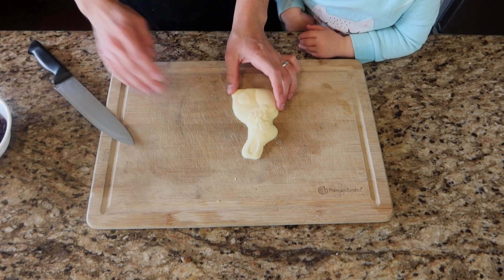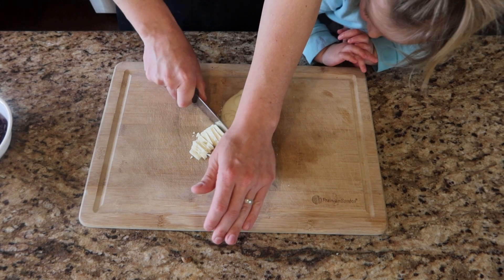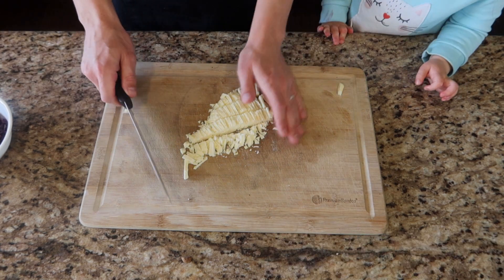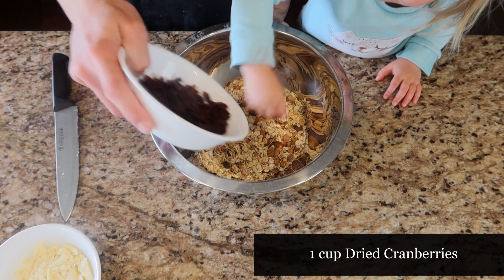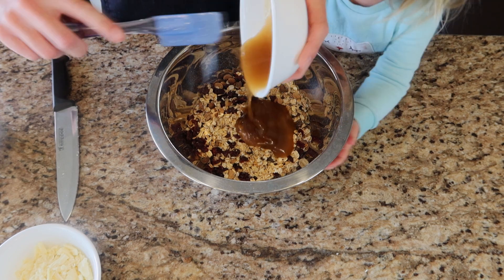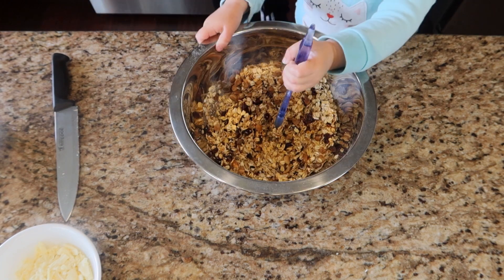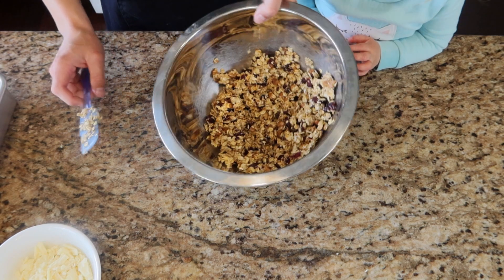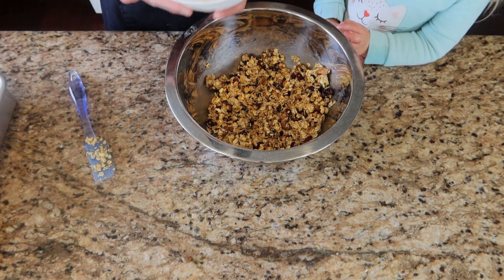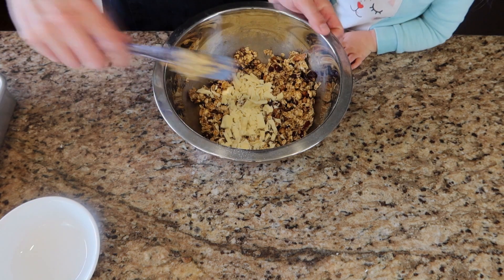With our leftover Easter candy — a white chocolate bunny — we're just going to chop this up so we can add it to our granola bars. Then we're going to take our toasted oat mixture, add about a cup of cranberries and mix it in. We're going to take our brown sugar mixture and dump that in, then toss everything around until everything is coated with that sugar mixture. Once everything is nicely coated and cooled down a bit so it won't melt the chocolate, we'll add our white chocolate and toss it once more.